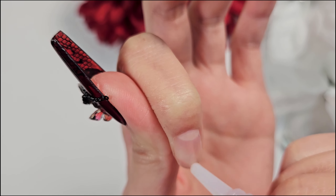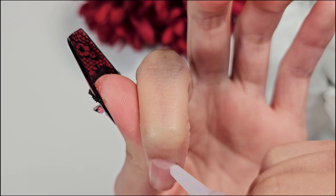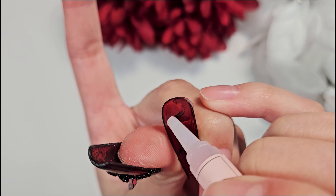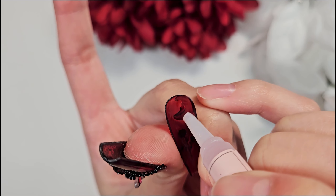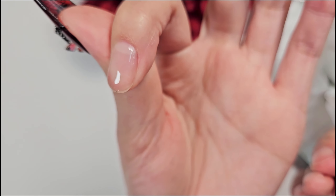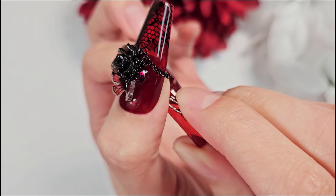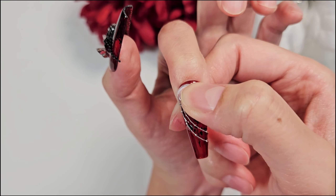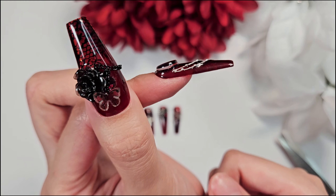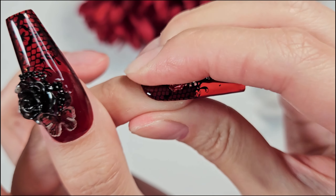Definitely work one nail at a time — you don't want the glue drying out between nails. Once you have the glue on your nail, apply just a little bit of extra to the press-on nail as well. Then stick it on your natural nail the same way: start at the cuticle end and press forward towards the free edge. With this glue, it does need to be held for at least 15 seconds to dry. It might take a little bit longer depending on the climate, but make sure you're waiting long enough before releasing pressure.